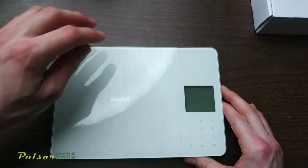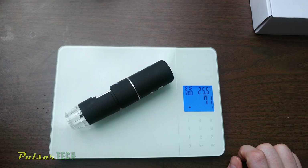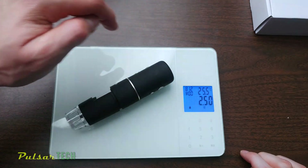Let's go ahead and weigh it using my kitchen scale. So it's 71 grams — pretty light. If we switch it to ounces, it's going to be two and a half ounces.